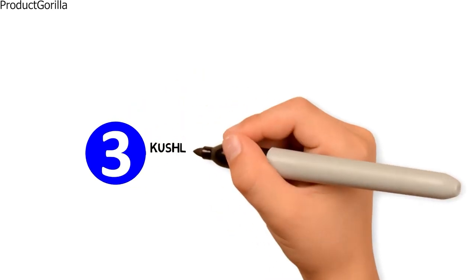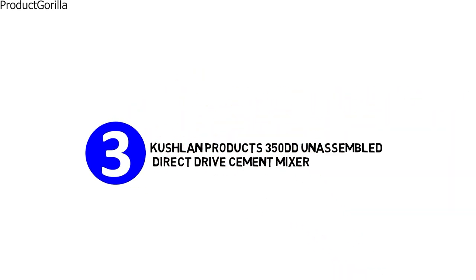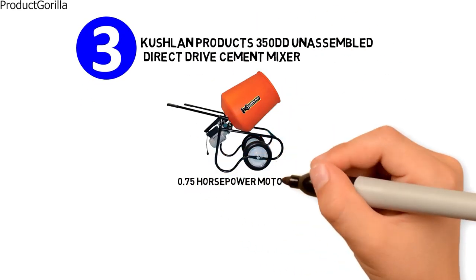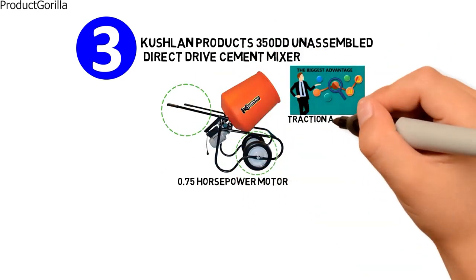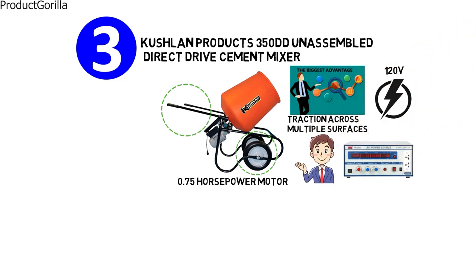At number 3 we have the Cushlin Products 350DD Unassembled Direct Drive Cement Mixer. It uses a 0.75 horsepower motor, and its biggest advantage is its mobility, with included carrying handles and large wheels with traction across multiple surfaces. At 120 volts, it can be used anywhere users have a power source.